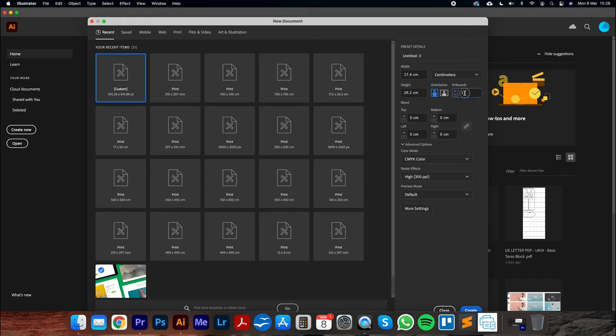Here we have the number of artboards. If you have a very large pattern that might take 30 A4 pages, you could put in 30 artboards. For now, let's use 15 artboards just to demonstrate the technique quickly. We're also going to make sure the bleed is zero centimeters — we want to make sure all bleed values are set to zero.